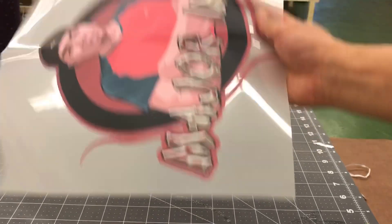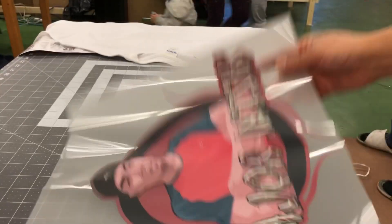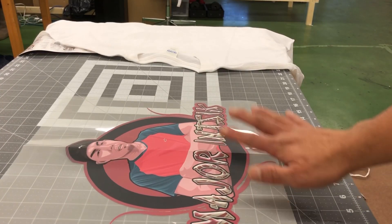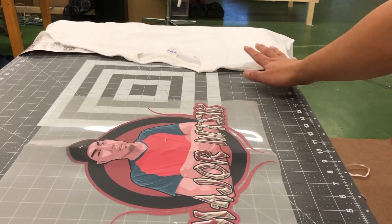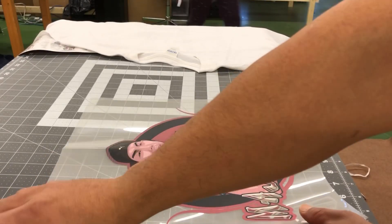We removed the excess material, so this is what we tried to do with our artwork. So now what I need to do is put it on our t-shirt. But the small part is on the left, so I need to use the transfer tape.